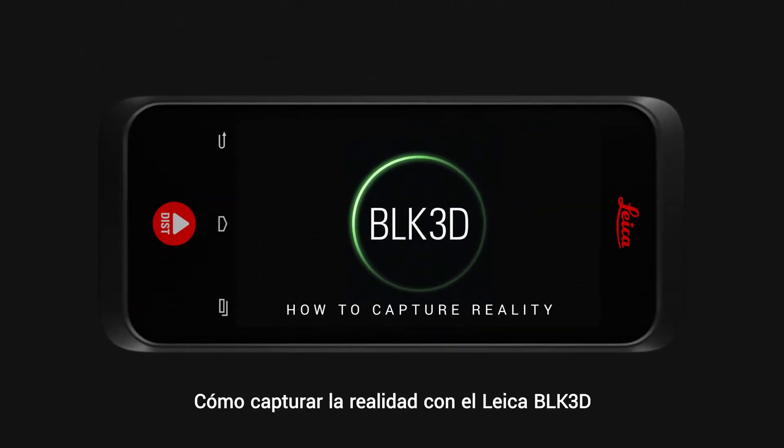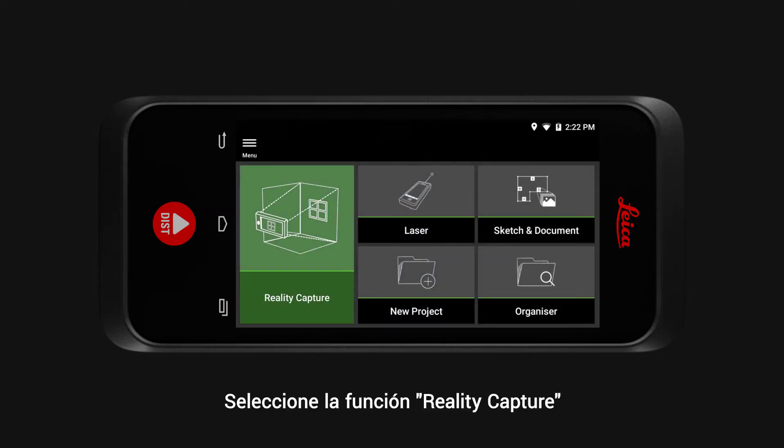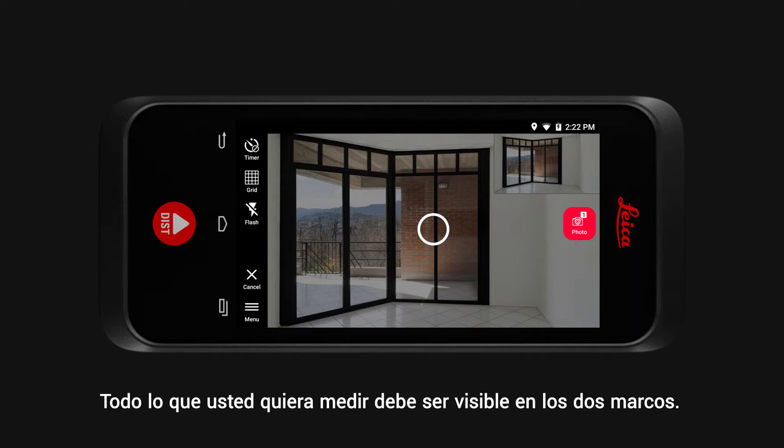How to capture reality with the Leica BLK3D. Select the Reality Capture function and you will see two frames. Everything you would like to measure must be visible in both frames.